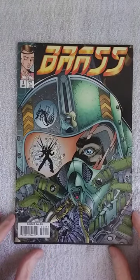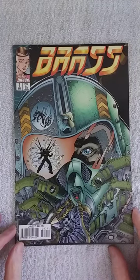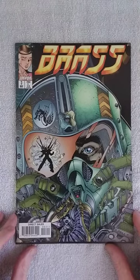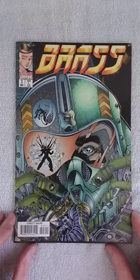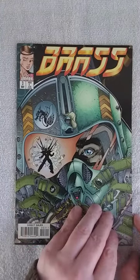Hey guys, welcome back today. We're going to do the last issue of Brass by Image Comics. This is issue number three. In my last two videos I thought, where is this going? Because it's confusing — I really don't get it at some times. This issue is no different. When I reviewed issue number two, I didn't know if the story could be wrapped up in a good way. Spoiler: it's not really the case, but we're going to find out anyway. So let's dive in and see if it's actually good.